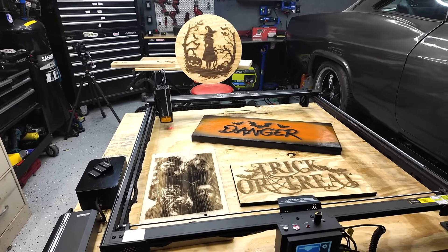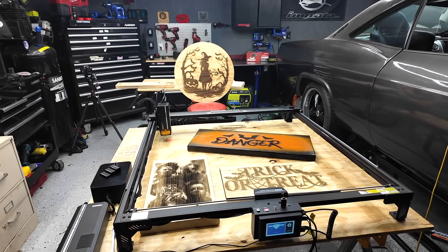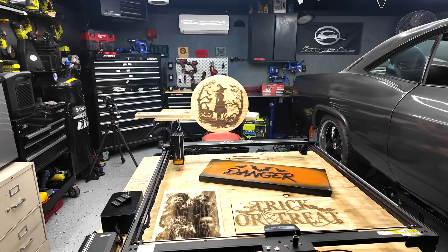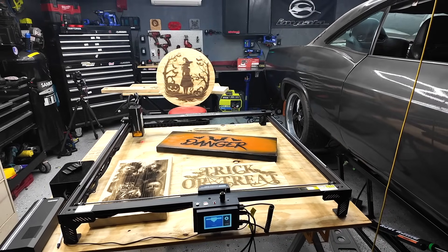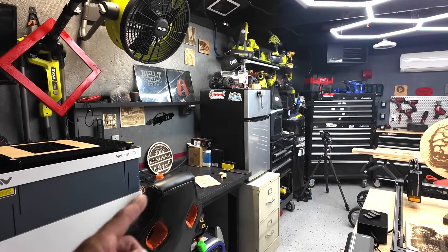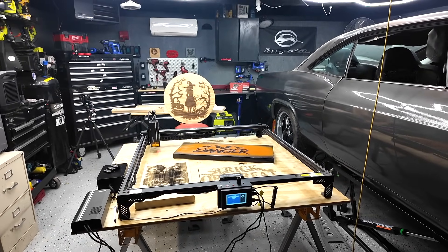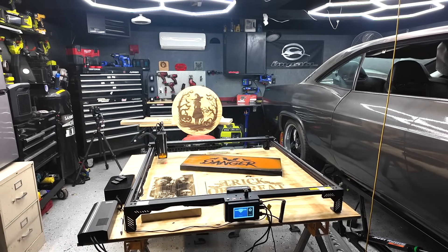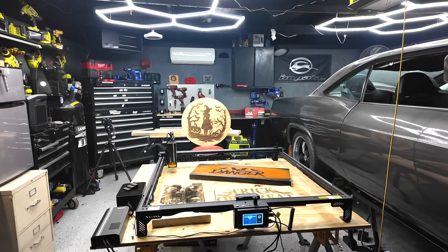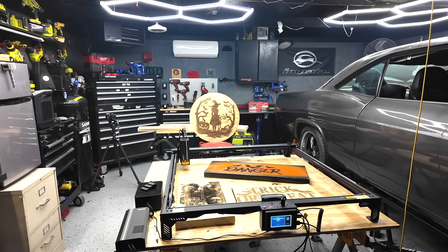So there you go — a rundown of the Atomstack A70 Max. Pretty cool product. Definitely a good pickup for those who want to increase productivity for laser engraving or want to step into doing larger signs. The only downfall is you're definitely going to need space for this. I had to put it on sawhorses and cut a half sheet of four-by-eight plywood for it to sit on. If you can fit this into your shop or garage, I think it's going to be a game changer for bigger projects and increased productivity.